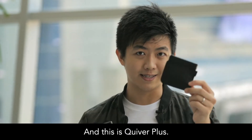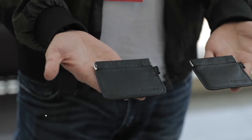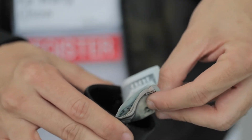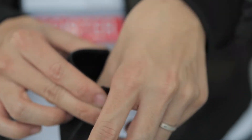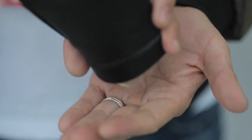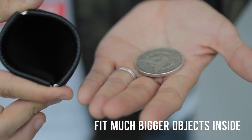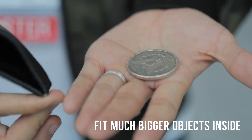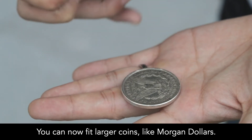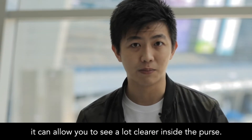This is Creeper and this is Creeper Plus. It's bigger than the original, which allows you to build more. It can now fit larger coins like Morgan Dollars, a lot more billets. And not only all those, it can allow you to see a lot clearer inside the purse.